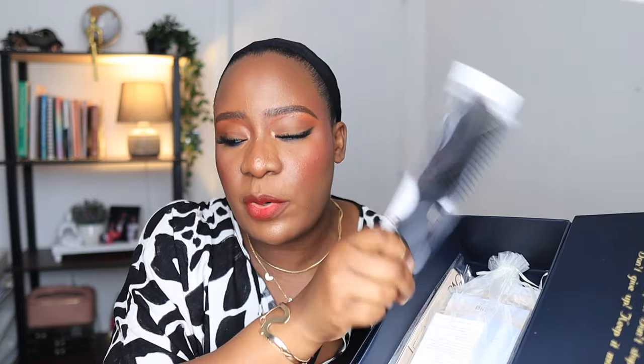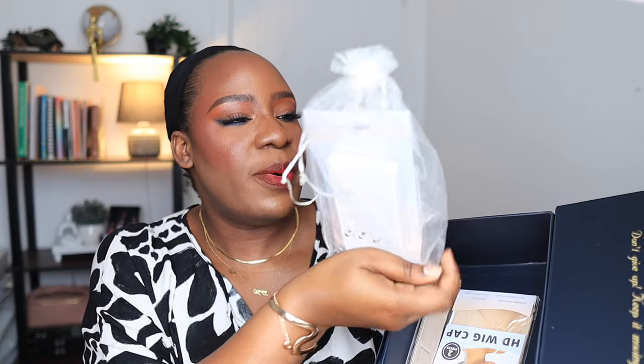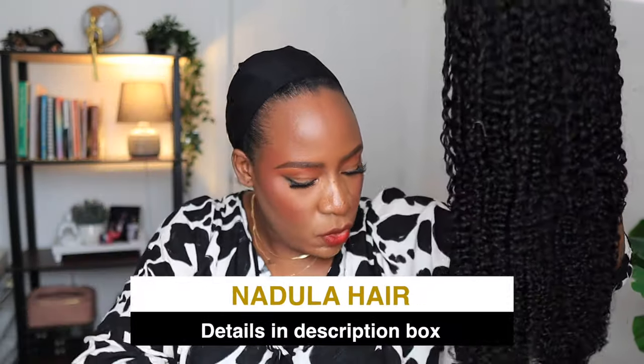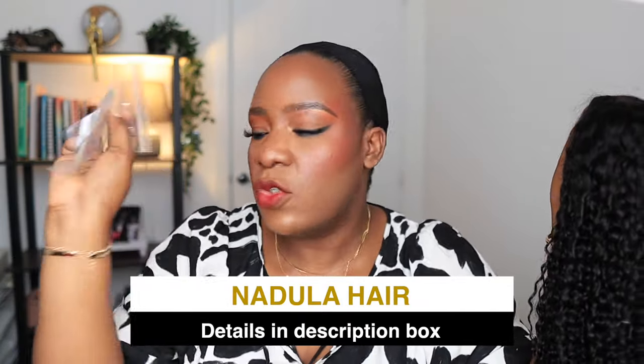Inside the box you have a satin robe you can wear when styling your hair or just out of the shower. Then you have the wig, and this brush — which is going to be very important for styling. You also have an organza bag with accessories: an edge band, HD wig cap, an extra edge band, another HD wig cap, an extra elastic band, and double-sided stick-on adhesive tabs to secure the wig without glue.